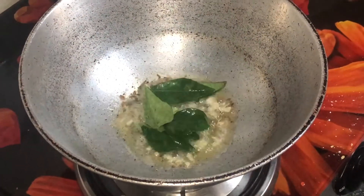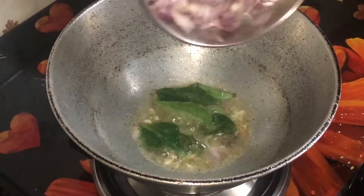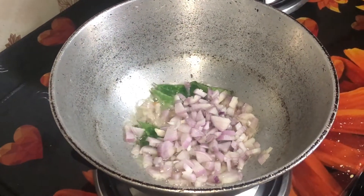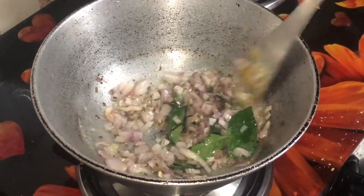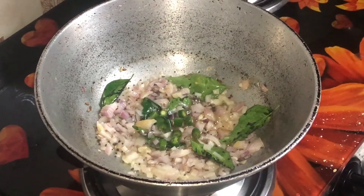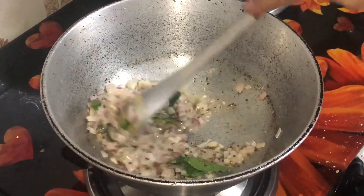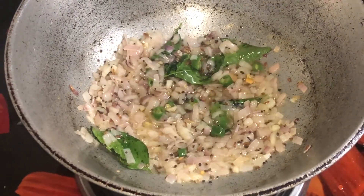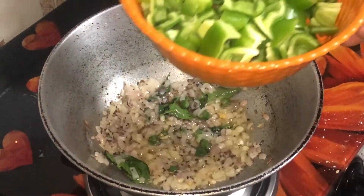After browning, we add 5-6 onions. We have chopped 2 medium-sized onions. After adding the onions and browning them, we add 2 green chilies and mix it well.